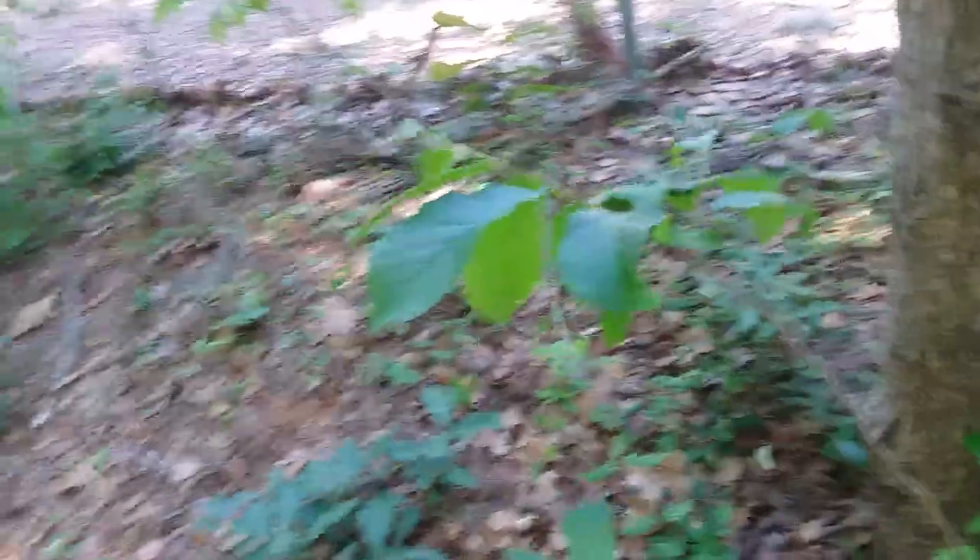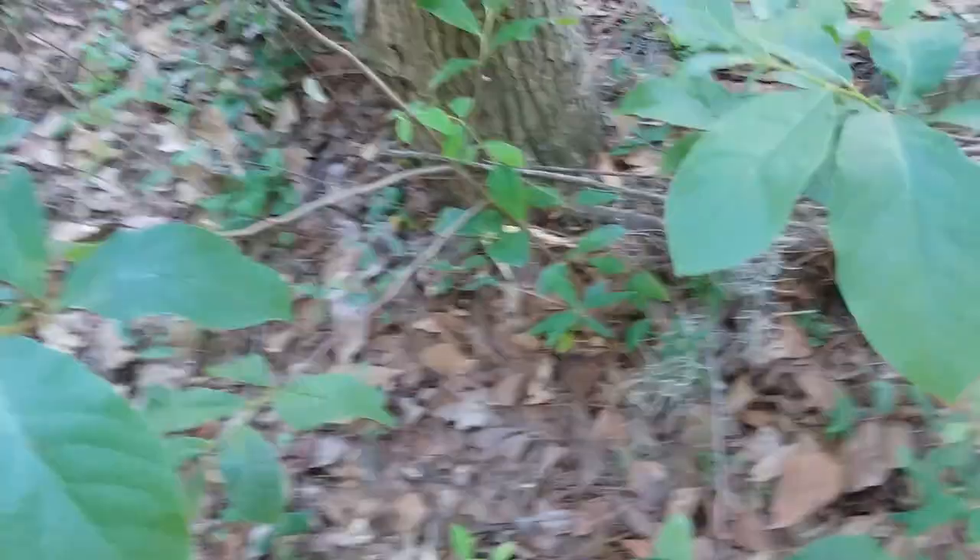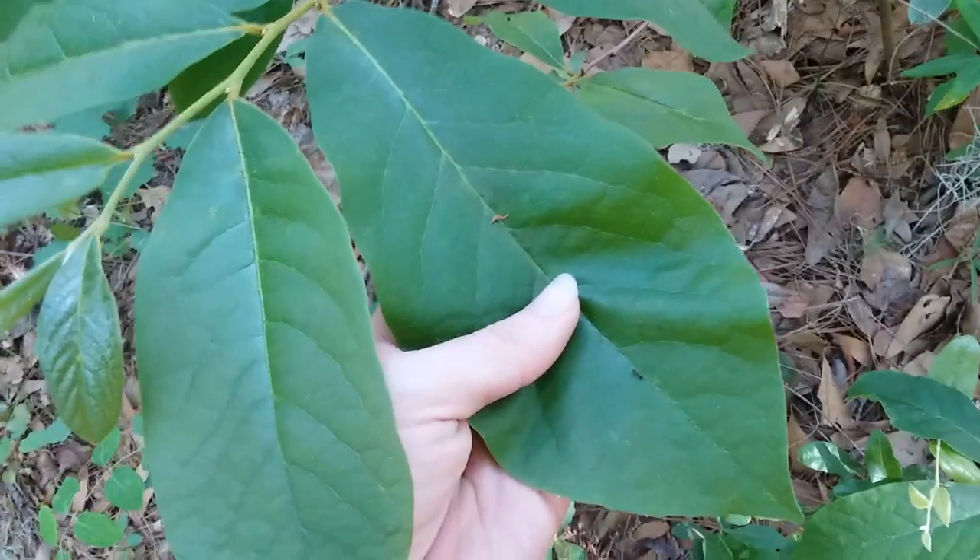This here is, I think, the largest small flower pawpaw that I found growing here, because this one is far enough back that it doesn't get chopped to the ground every few years. This one has the biggest leaves that I've seen so far.